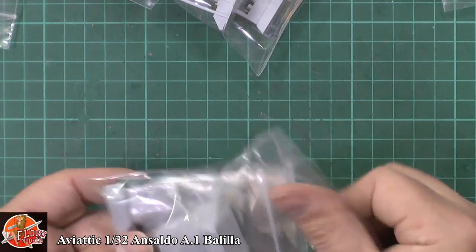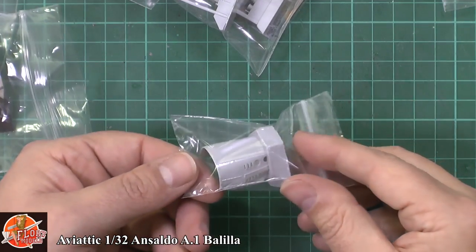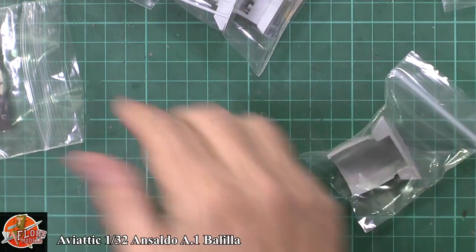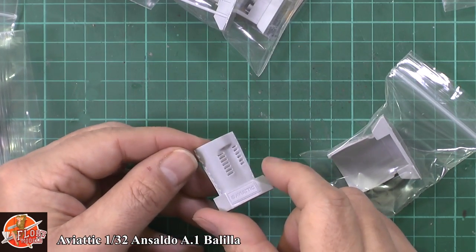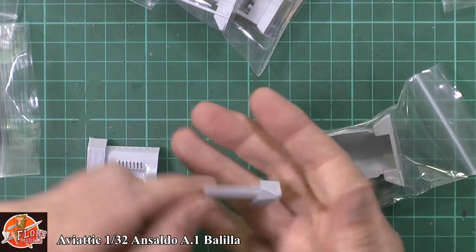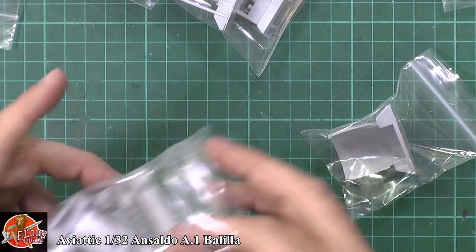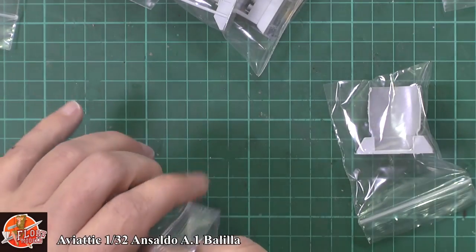We've got the front cowl and side cowl for the engine — beautifully done, very nice details. A little bit soft in places, but it's quite complex to get out of a mould — it's not your standard pop-out-and-away-you-go situation. You can see the grilles on the inside as well, with minimal cleanup required. Nicely, the bag has got little reference photos showing exactly how it looks on the real thing.